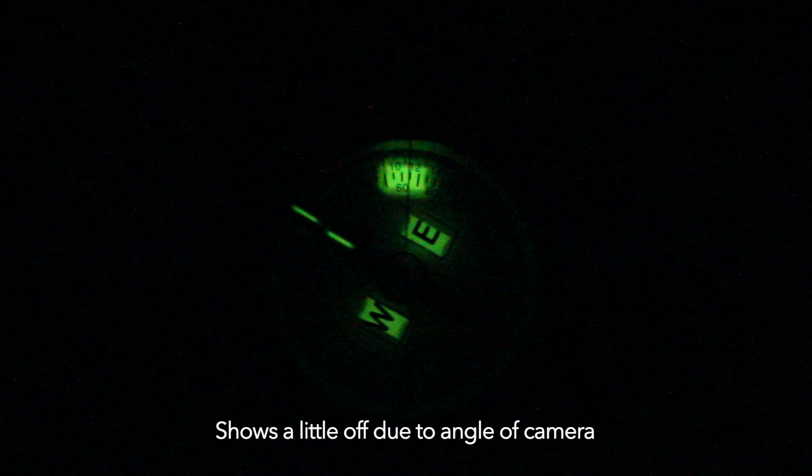Let's say I had to take a bearing of 60 degrees. First, I start with my bezel ring directly underneath my index line. I take 60 and divide it by 3, which gives me 20. So I rotate my bezel ring 20 clicks counterclockwise to the left. Then I rotate my compass until my north-seeking arrow is in line with the index line. When I look down — I am good to go.